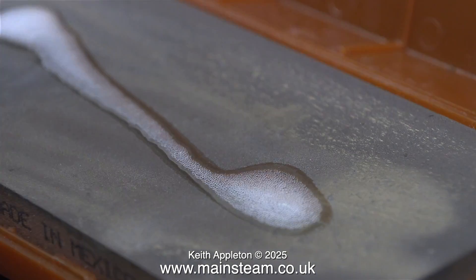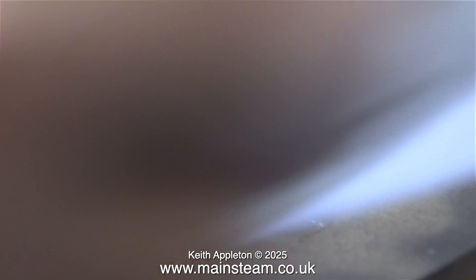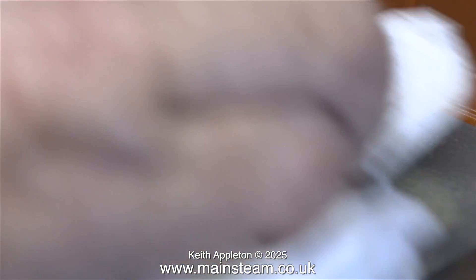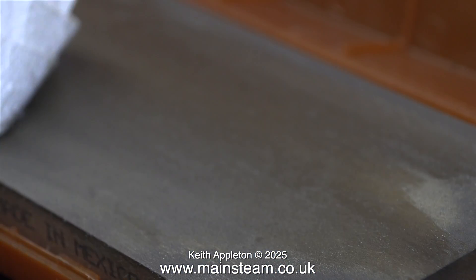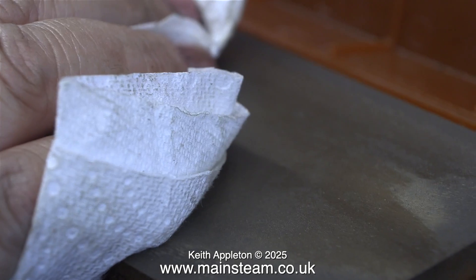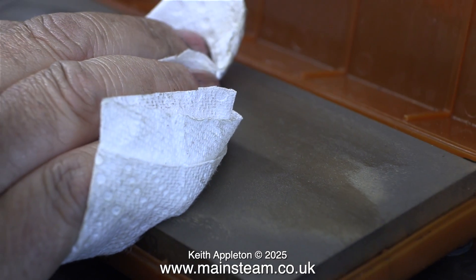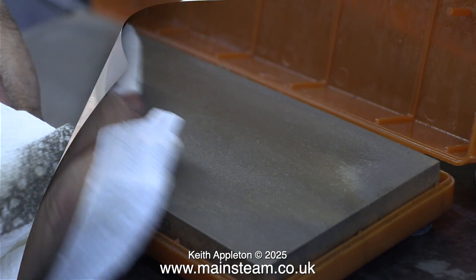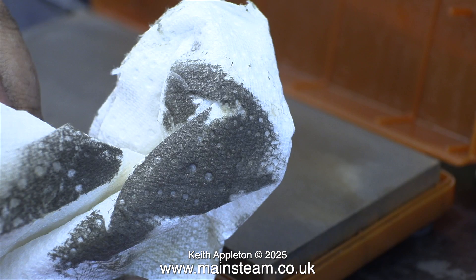What I'm about to do, using some WD-40, is clean up the wet stone ready to work on the steam chest cover. I need to make sure that the surface that mates with the steam chest itself is perfectly flat. Look how much dirt and metal residue is on the cloth.